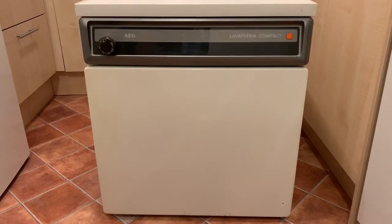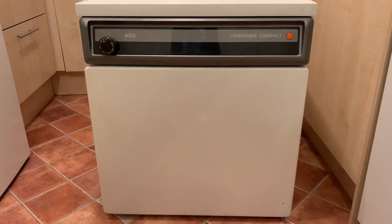Hello, welcome to the Laundry Center. Today we've got something slightly different — something very small and very cute. We have an AEG Lavatherm Compact, presumably from the late 1980s. I picked this up last night on Gumtree for 20 pounds. The machine works; I haven't seen many of these before, so I thought I'd give it a go for 20 quid.